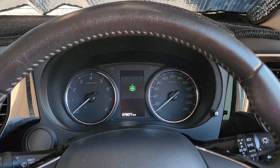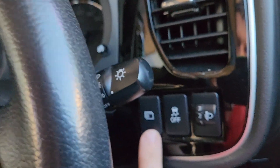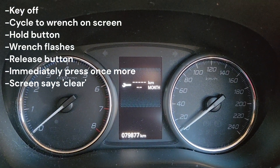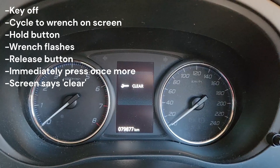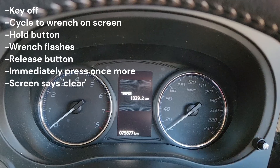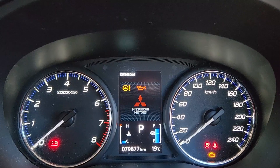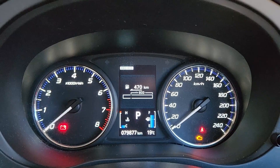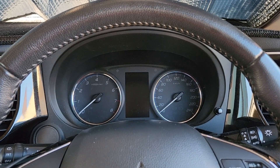First things first, I've turned the key off and we have a button just here for information. We can push that and it goes straight to our service interval. If we hold it down, it starts to flash, then we press it again and we can go clear. Press it again and it should be gone — turn that key on. There we go, it's gone. It's that easy.